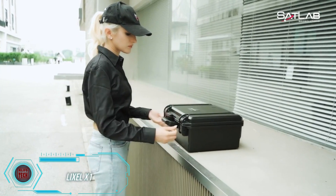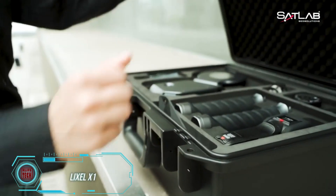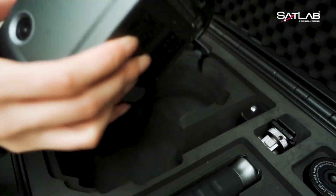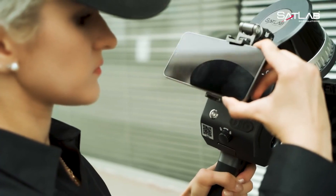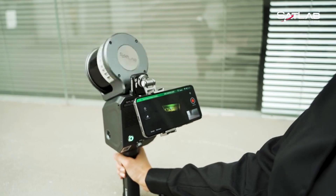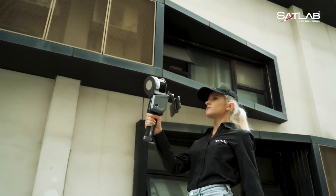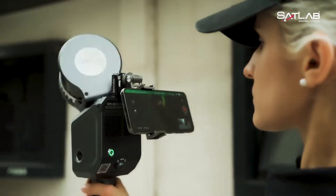The Lixil X1 is incredibly compact and lightweight, making it easy to carry in a suitcase, with one hand, or even transport using a drone. It's so advanced that we could make an entire video just about its features. In short, this scanner creates 3D models of the environment almost instantly, needing just 5 seconds.